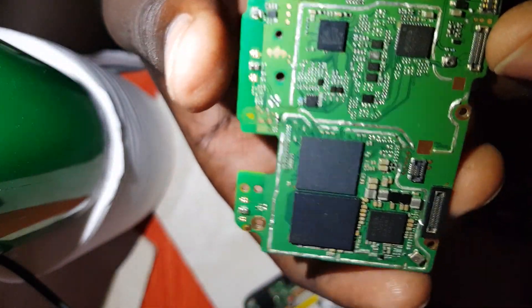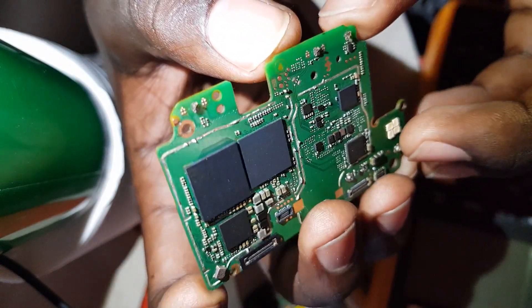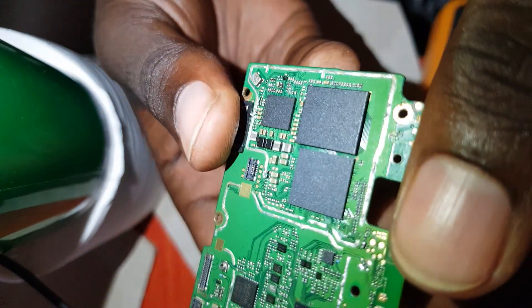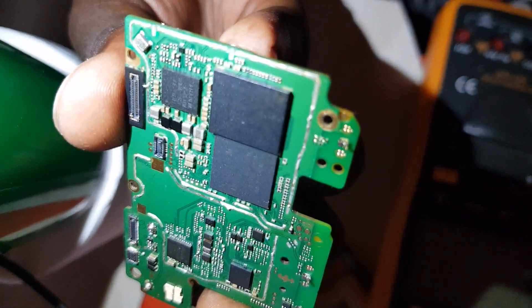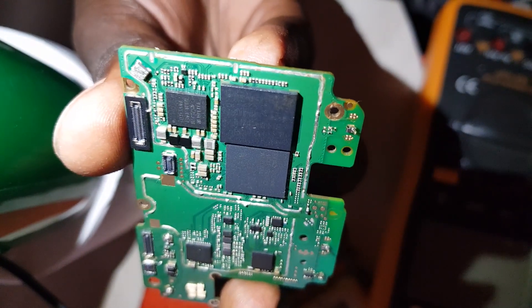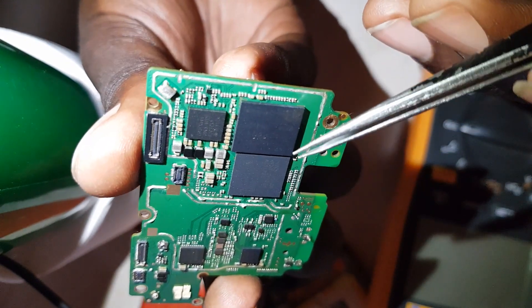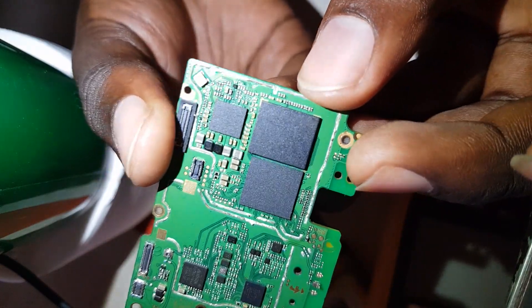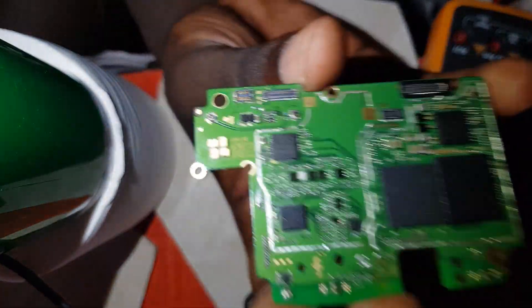These two chips have got tiny tiny numbers on them. I'm trying to get the focus so you can see those small numbers. You can always find out which kind of chip it is if you can read those tiny numbers. I'll go into more detail in another video about identifying component numbers and ratings.